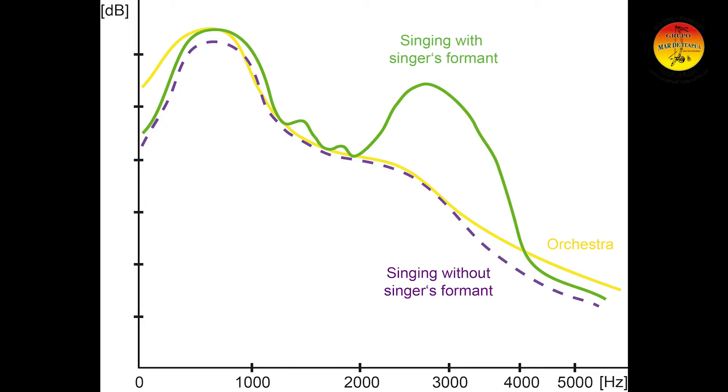Now, looking at this graph, we can see in green there's the singer singing with a singer's formant — that has a really prominent peak. In yellow there's the graph of the orchestra. And the singer singing without a singer's formant, shown in purple, would actually be as loud as the orchestra. The science behind it is that our brain is so intelligent — as soon as it hears the overtones, it completes the entire sound, and we have the feeling that we can really hear the entire voice of the classical singer, even when he's singing solo against a 40-person orchestra or more. So this allows us, knowing about this factor, to really get through all those instruments in the choir.